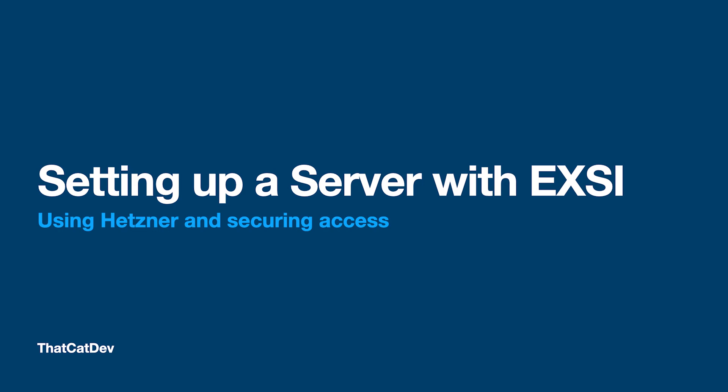Today we will take a look at setting up a bare metal server with ESXi. I will be using Hetzner as the provider for the server; however, the setup is roughly the same whether you have a physical server at home or use another provider such as OVH. The reason for using Hetzner is that it's cheap.